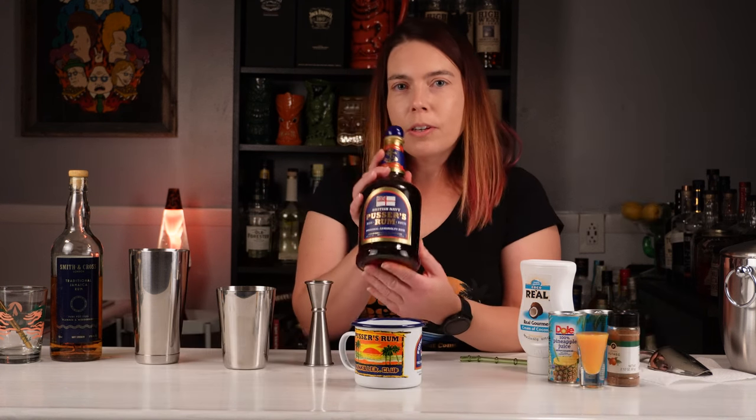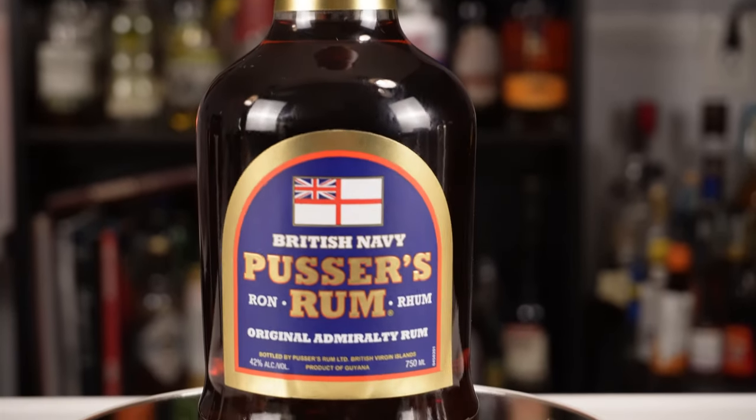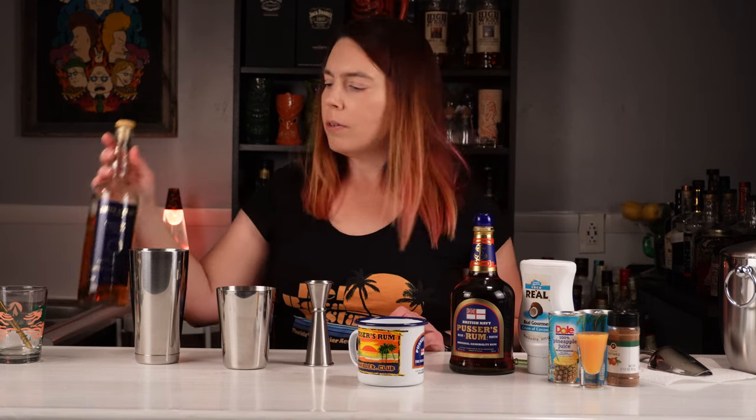The painkiller is traditionally made with Pusser's Rum. Pusser's Rum is a recreation of the British Royal Navy rum that was issued to every sailor until 1970. First I'm gonna make an official Pusser's painkiller in this official mug, and then I'm gonna make one with Smith & Cross, and we'll compare the two.